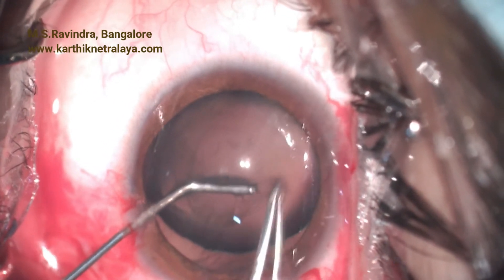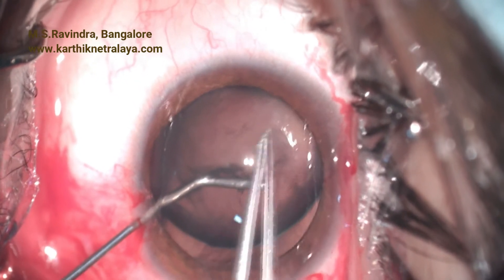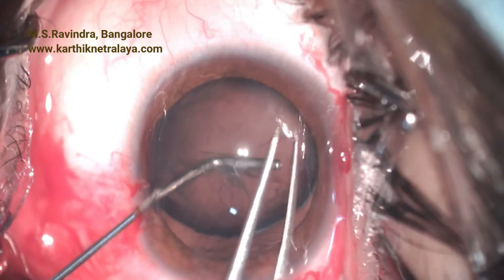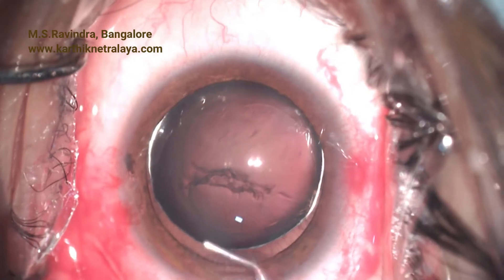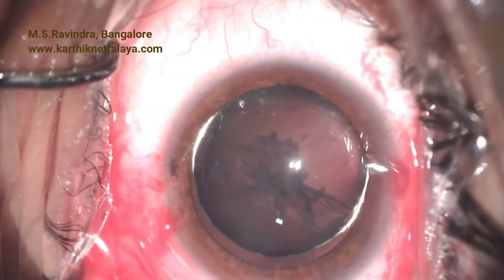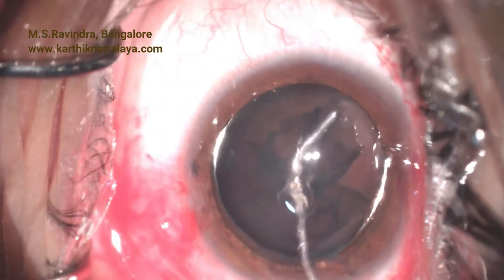Viscoelastic fills the eye, supporting the lens, and the capsulorhexis could be completed. The lens is held like a handle holds the bag — I call it the bag handle technique. Rhexis is otherwise very difficult because the zonular support and counter-traction is not there. The rhexis does go to the periphery but it can be easily retrieved and completed.